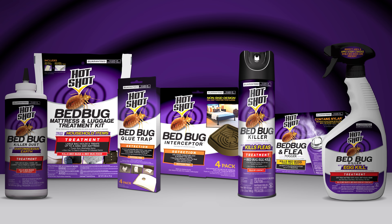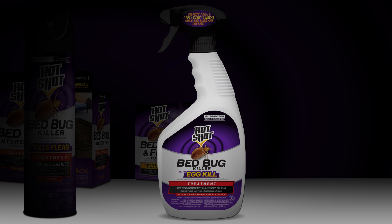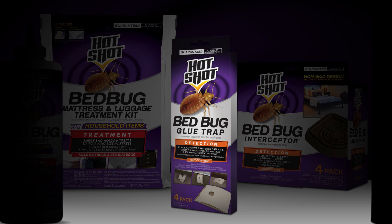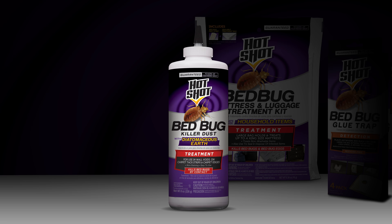We also suggest using the following products: Hot Shot Bed Bug Killer Aerosol, Hot Shot Bed Bug Killer with Egg Kill, Hot Shot Bed Bug and Flea Fogger, Hot Shot Bed Bug Glue Trap, Hot Shot Bed Bug Interceptor, and Hot Shot Bed Bug Killer Dust with Diatomaceous Earth.